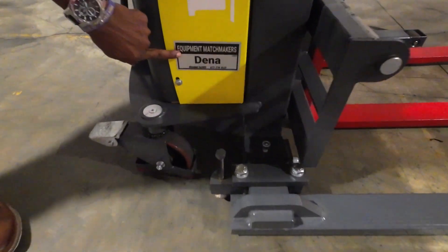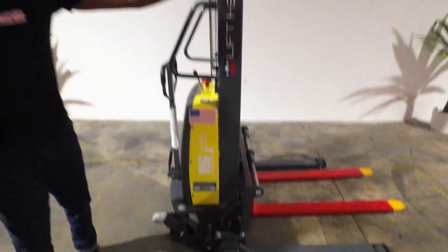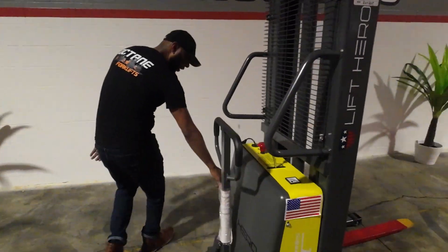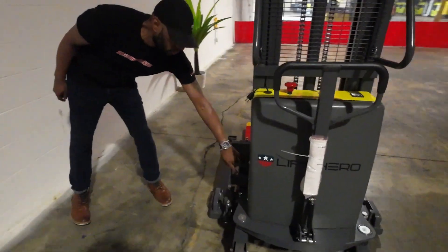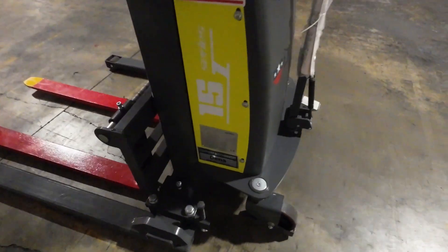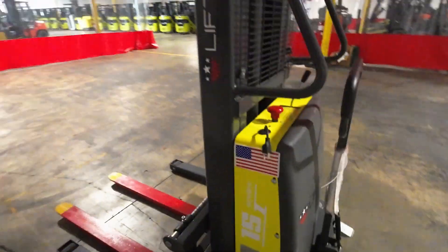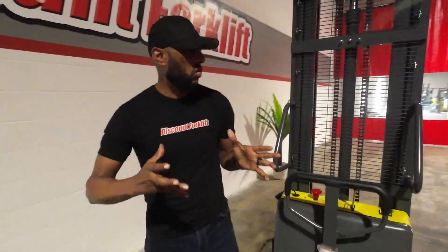Here you go — shows your name here. Also shows your service date that she was serviced. And then on the other side we have the serial number. What Dina is — Dina is a 3,000 pound lift capacity manual push tracker.